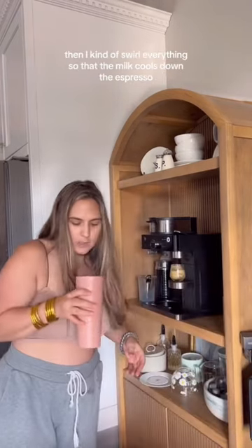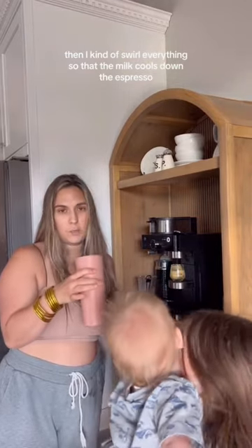Hi Pokey. And then I kind of swirl everything so that the milk cools down the espresso. Then I add...